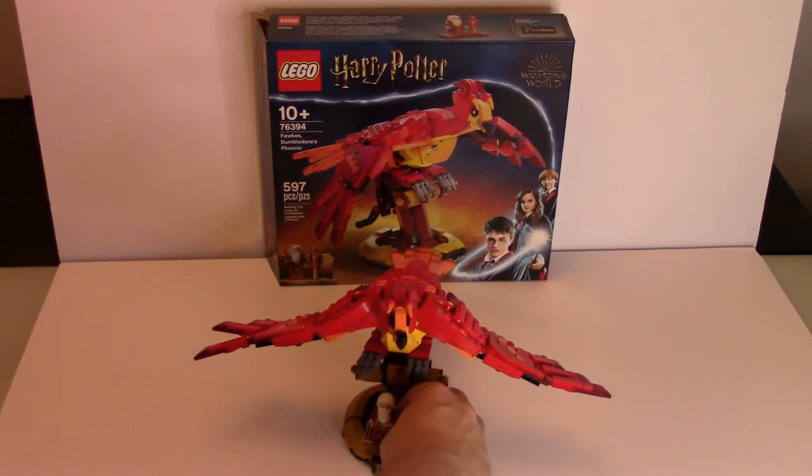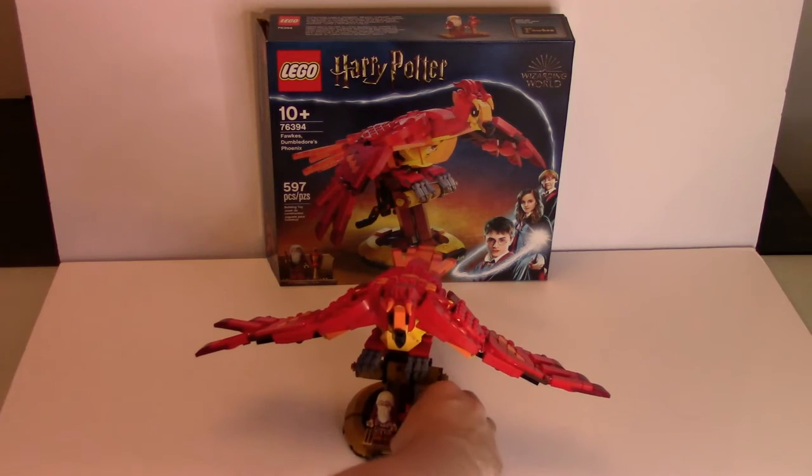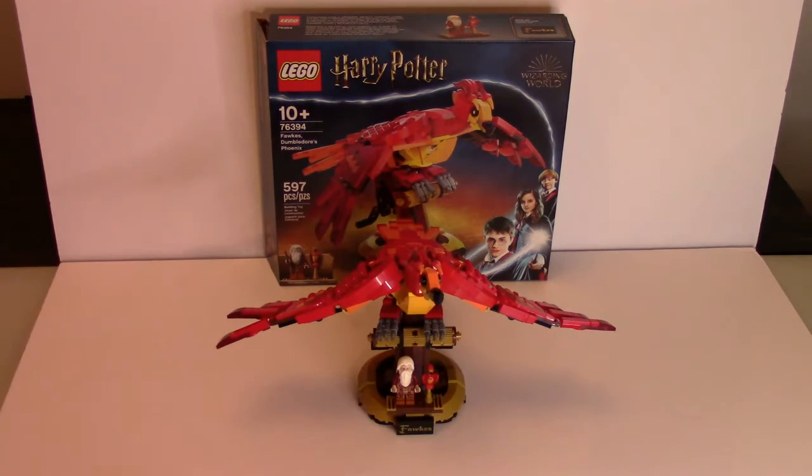I like to put the figures right up front, like that. If you're a fan of Harry Potter or a big fan of Dumbledore, I think you'll love this set. Overall, there's not a whole lot to it. You get a nice price-per-piece ratio — getting about 600 pieces for 50 Canadian dollars or 40 American dollars — that's pretty good. But they are smaller pieces, so factor that in.